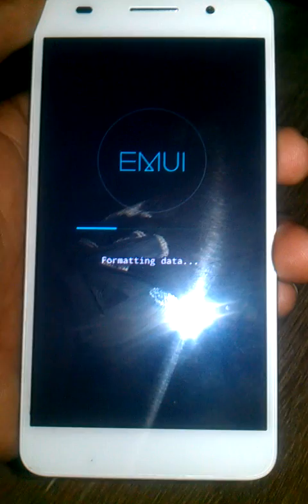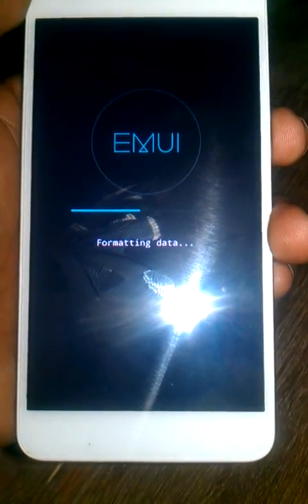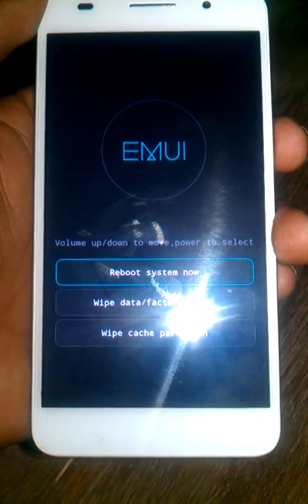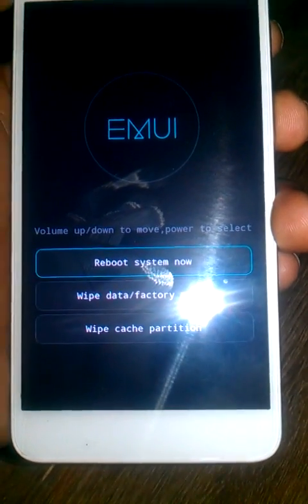Now the phone is formatting data. Now reboot system. The phone is rebooted.